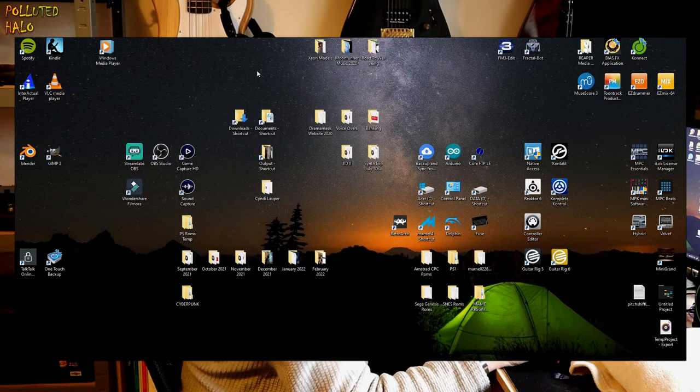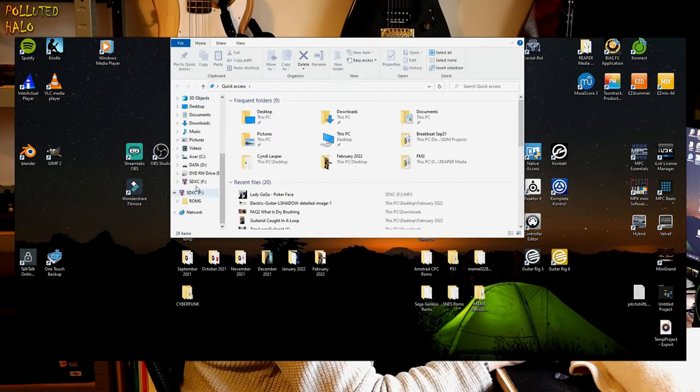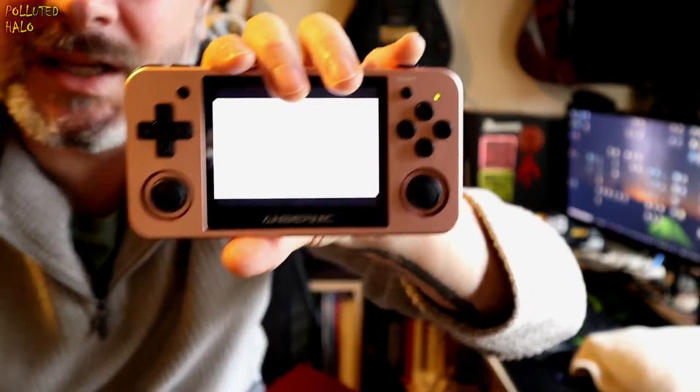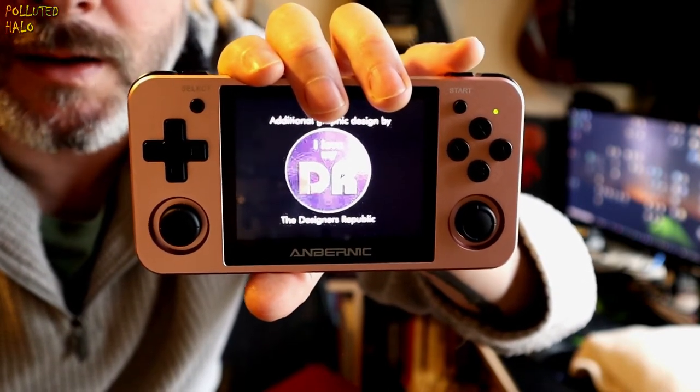Let's see if this works. I'm going to take the memory card — just double check, make sure we've got stuff on there. Roms, PS — PlayStation 1 games. I'm going to use PlayStation 1 Wipeout, the first Wipeout game. Sticking that into the machine, switching on. Go into emulators, the PS emulator, Wipeout — so it's there. Start it up and hopefully it should work. There we go. So that is working.